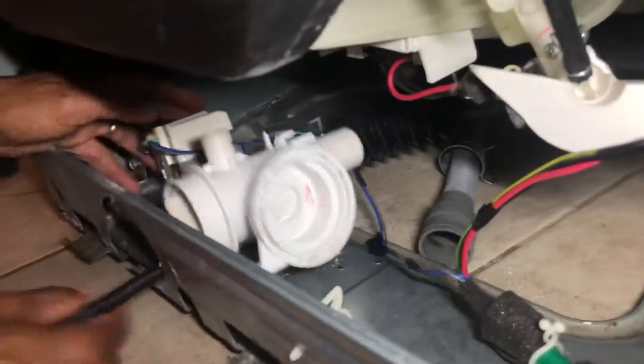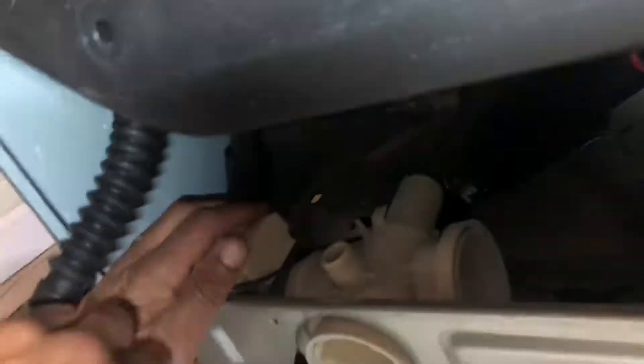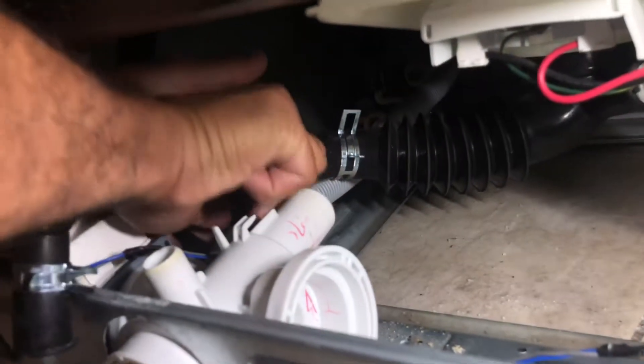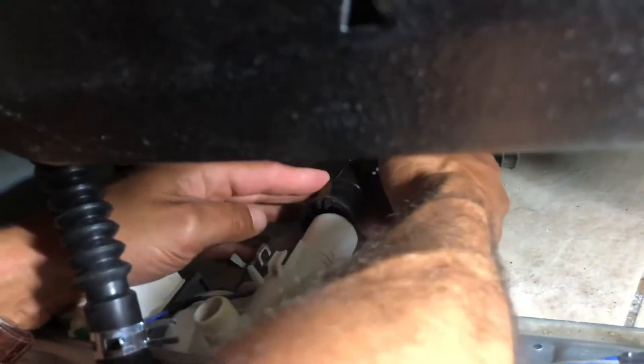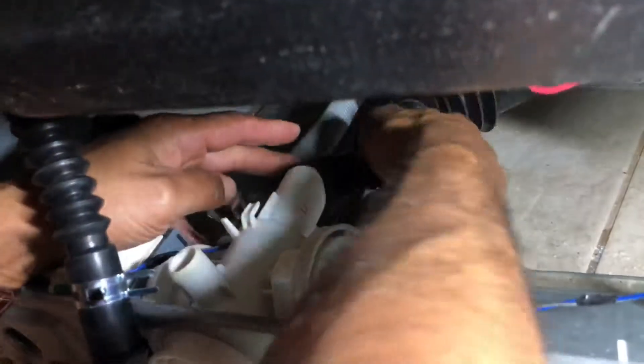Slide that back inside, get your pipe through, get your connections and move that out of the way. The grey drainer goes on the left bottom pipe, making sure you clip back up. It easily goes on this connection — the black pipe goes on the bigger one at the back.